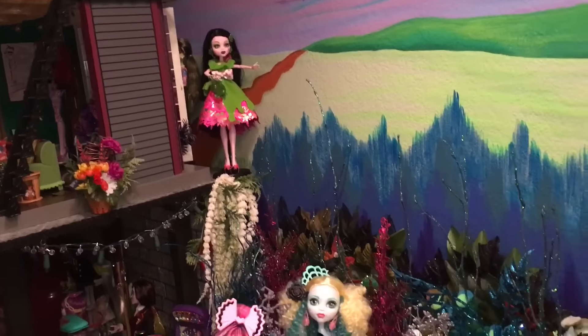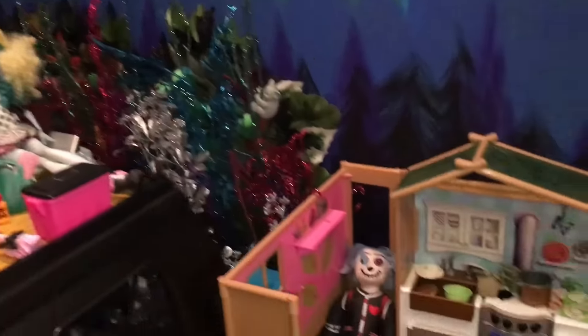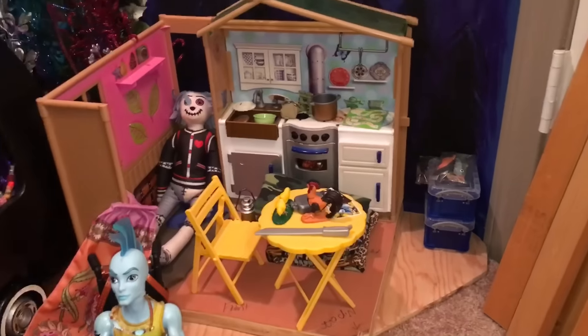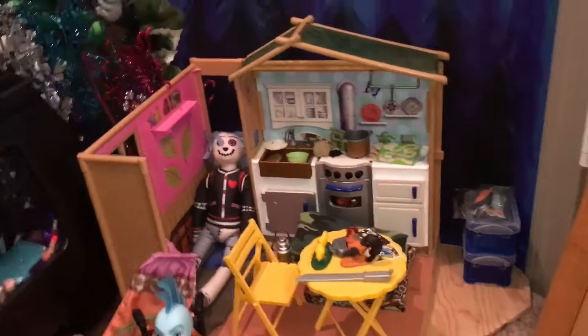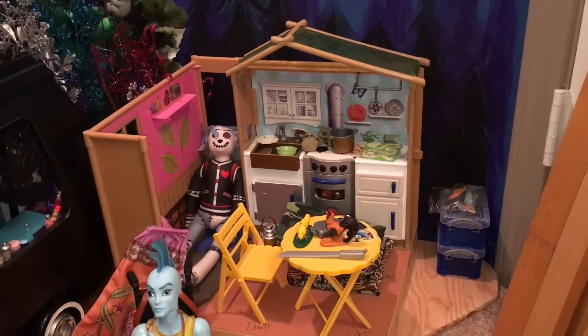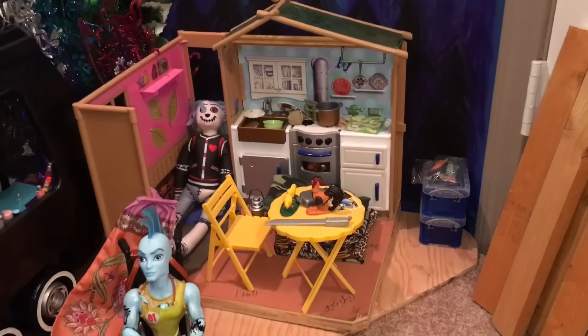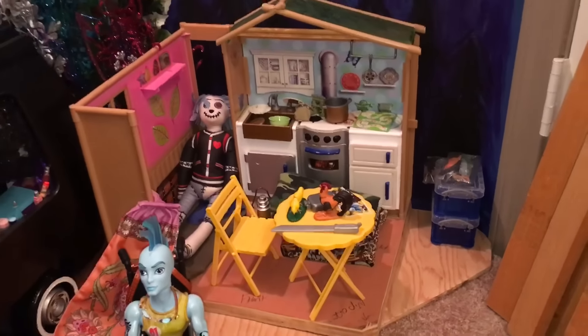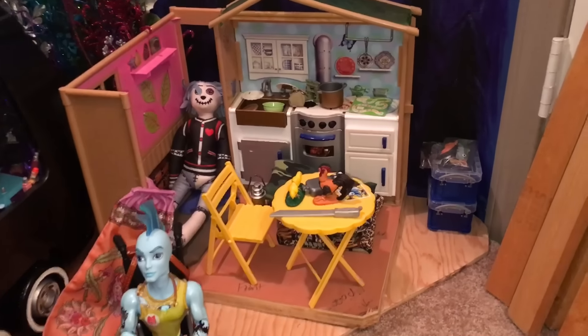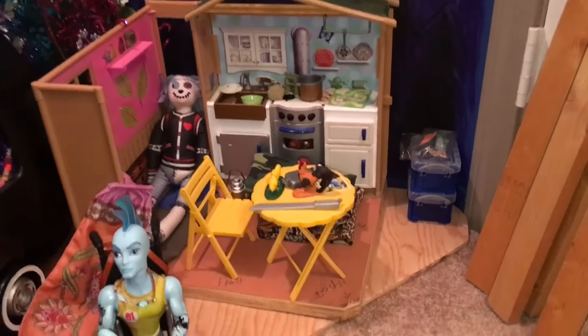Hey SPF family, it's Wendy, and guess what — finally I am getting on to another video journal series for another room in the 40-plus room Monster High dollhouse, which is quickly going to become 50-plus rooms. We will begin another room, which will actually be two rooms. This of course is part one.